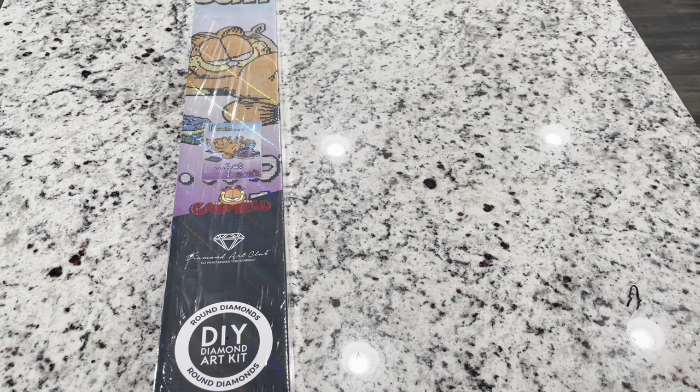Hey guys, we're here for a sneak peek — this one is so fun and it's a total mood! We are going to be unboxing this special release that Diamond Art Club is having tomorrow, May 18th, at 9 a.m. Pacific Standard Time or 12 p.m. Eastern Standard Time. There are some fun paintings — go check those out. Several channels have sneak peeks today: JoJo Siwa, SpongeBob SquarePants, and Garfield.